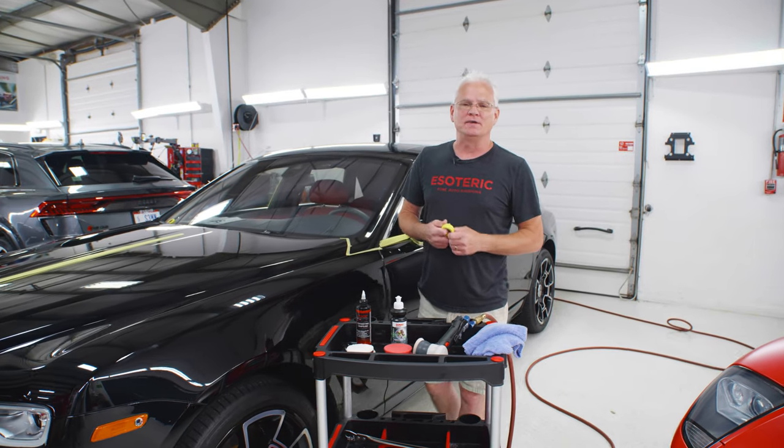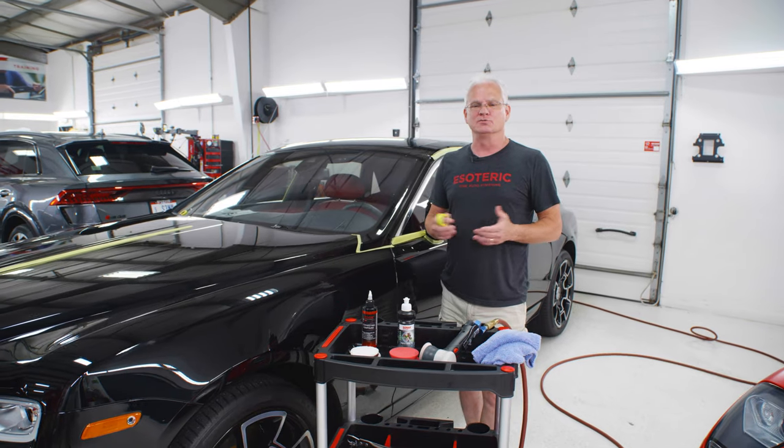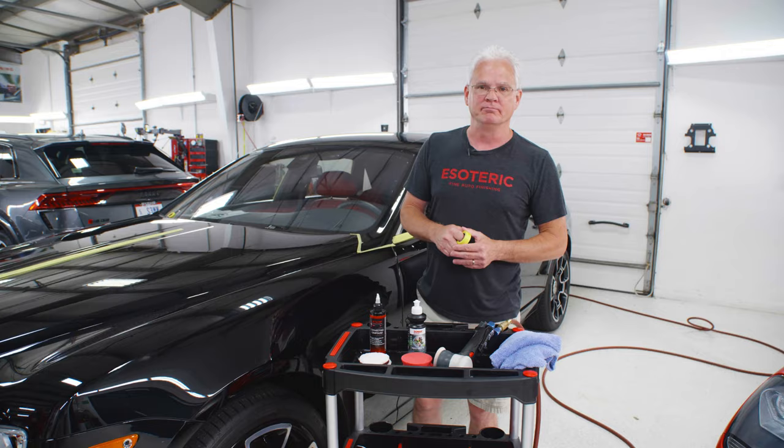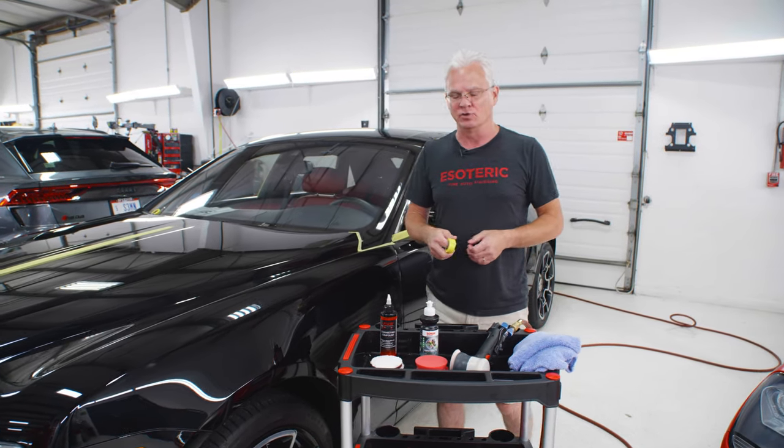Hey everybody, Todd Cooprider here with Esoteric doing one of our what we call down and dirty videos. What does that mean? We're not going through all of the production that we normally do early in the mornings. The shop is running, there's plenty of noises, everything else going on.